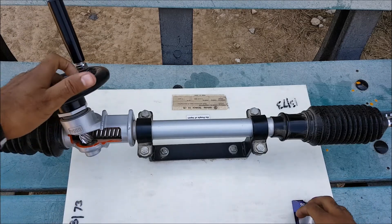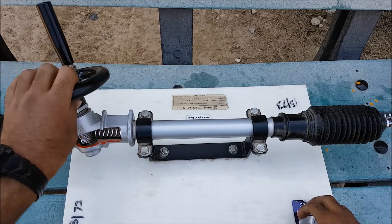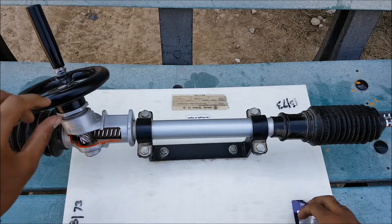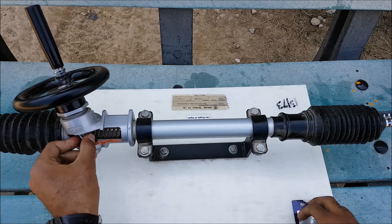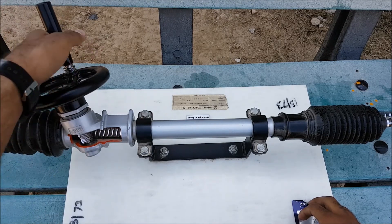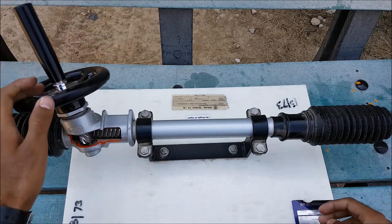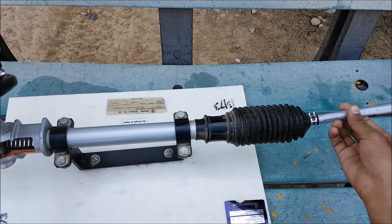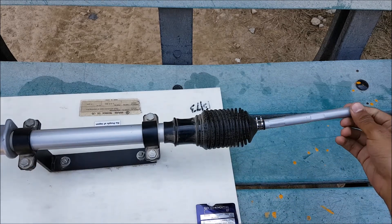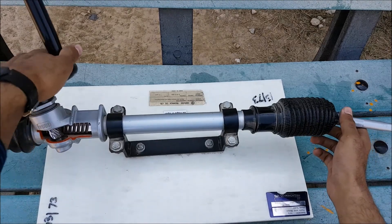Now I will tell you about the working — how it works. The driver rotates the steering wheel, and this rotation is transferred to the steering column, followed by the universal joint, and the rotation comes into the pinion. This pinion meshes with the rack and transfers the rotary motion into linear motion through the rack, which further transfers the motion into the tie rods. These tie rods are then connected to the tie rod ends, which are further connected to the steering knuckle or the wheel hub, and in this way we can turn our vehicle in our desired direction.